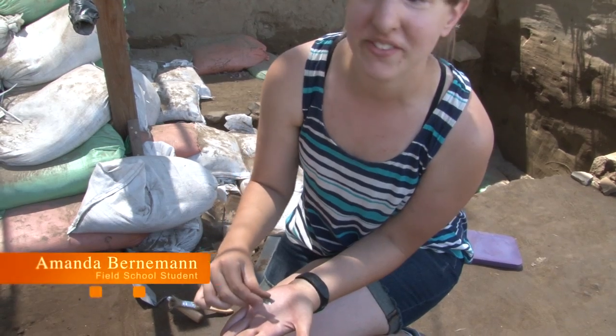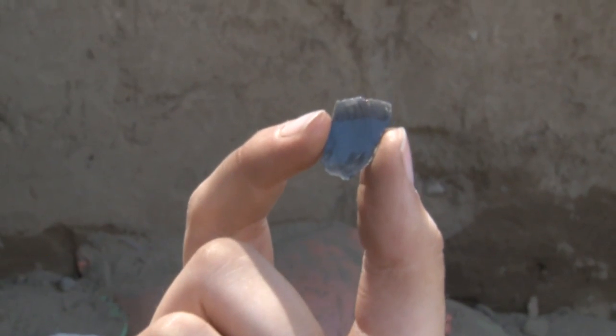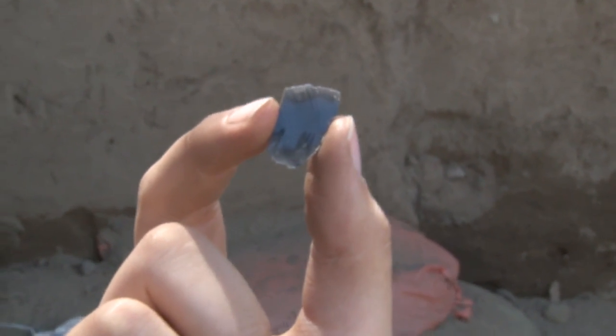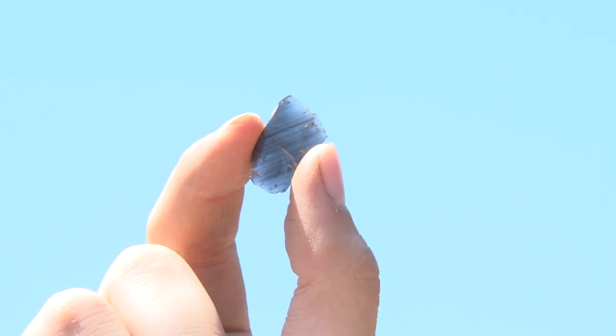This is an obsidian flake, and they don't find a lot of obsidian on this site, so that's kind of exciting. It's just like the other flakes from stone tools, but it's made of volcanic glass, and if you shine it at the light, it's very see-through.